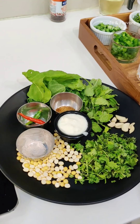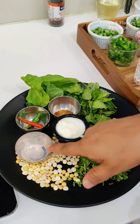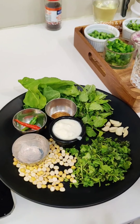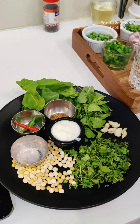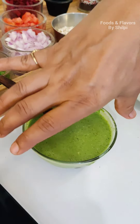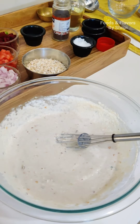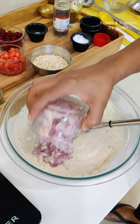I have oats powder here — half a cup of oats. You don't have to roast it. In half a cup of oats, we are adding suji or rava — also half a cup. And we will add half a cup of curd. This is exactly the same quantity for all three. We will mix it a little.